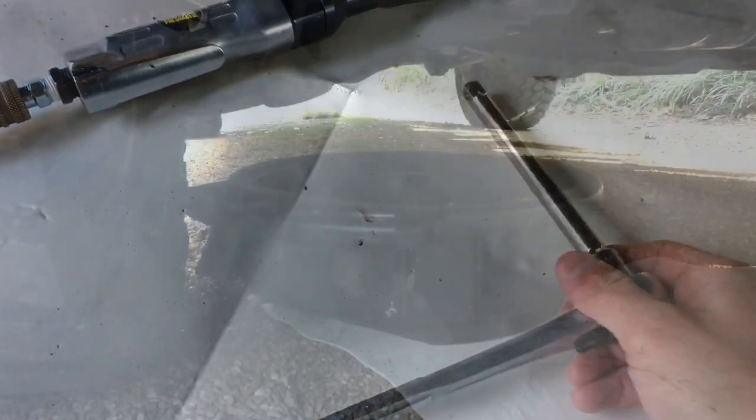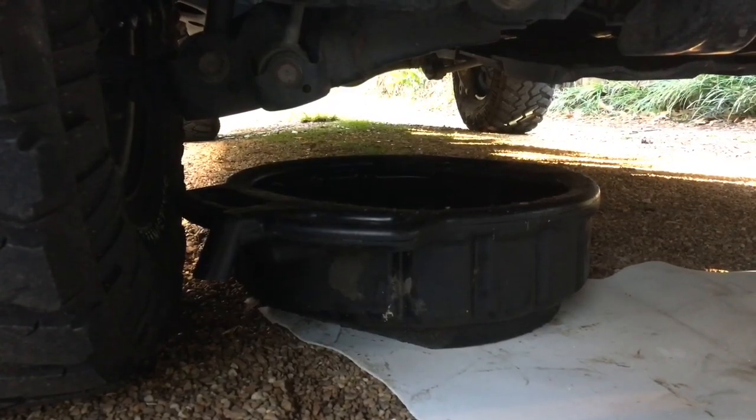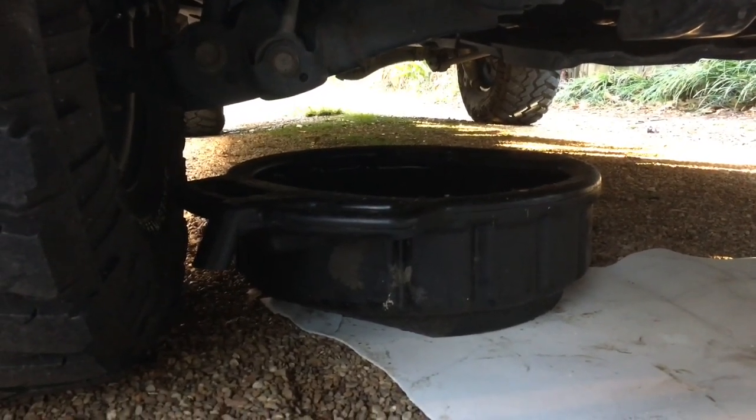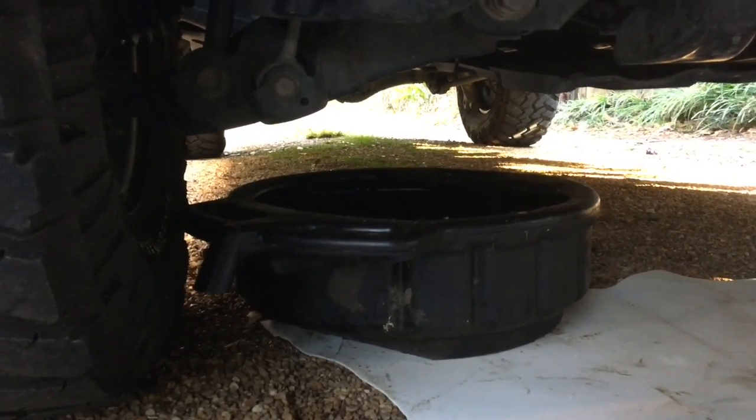Position your oil catch pan underneath your oil pan — it's behind the passenger side lower control arms. Crawl underneath and you're about to get jealous. That is a Fumoto oil drain valve, so there's no tools needed here. I'm going to go ahead and open that up.